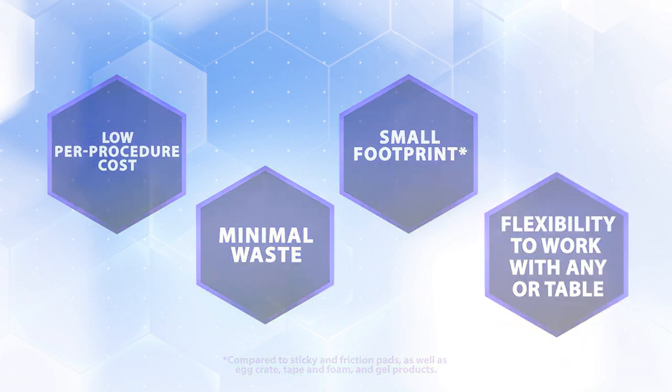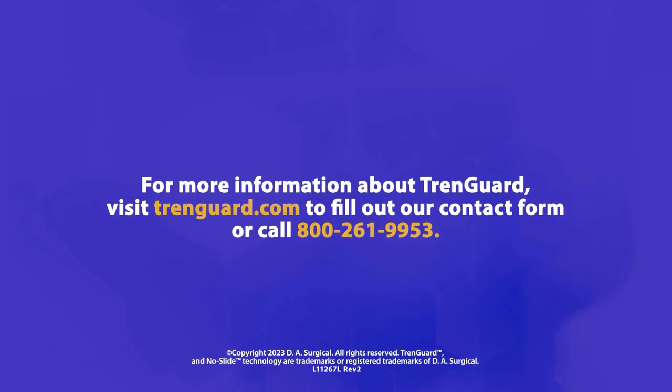For more information, visit TrendGuard.com to fill out our contact form, or call us at 800-261-9953 to speak about adding TrendGuard to your OR.